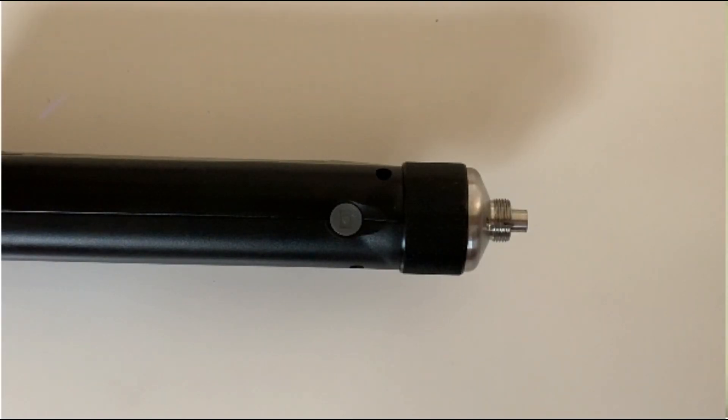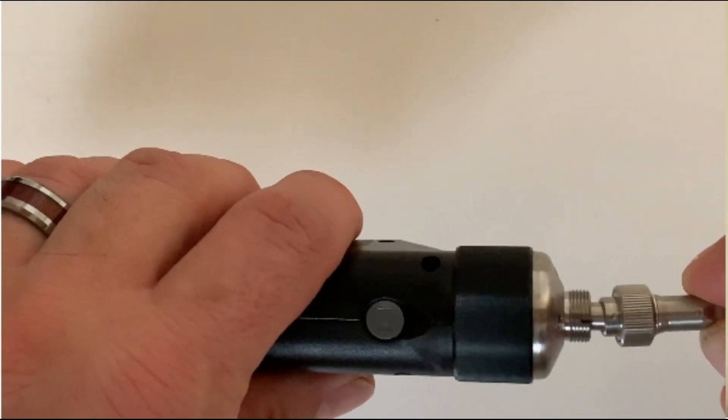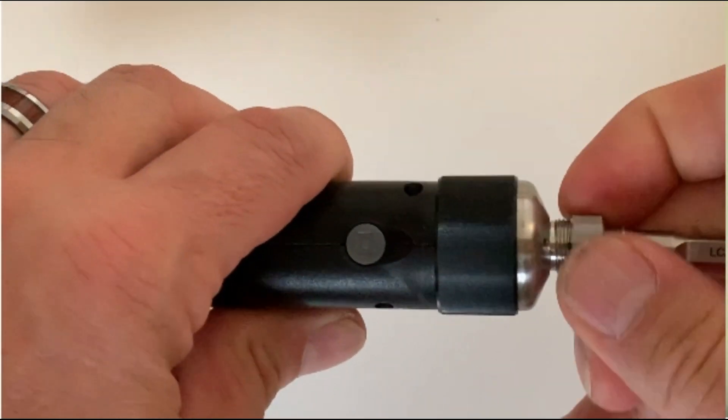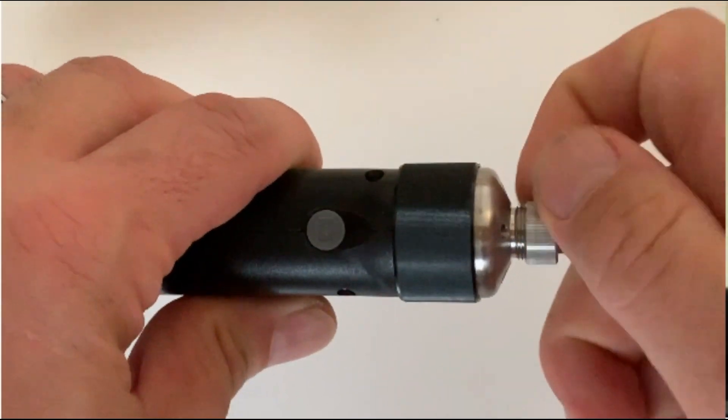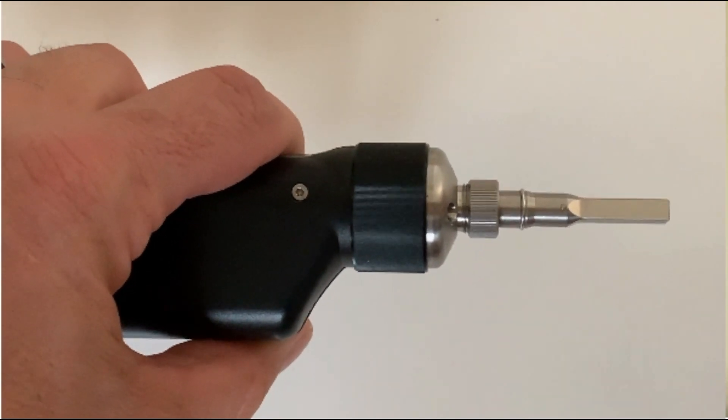If you look at the tip as well as on the scope, they're keyed. What you want to do is align the two together. I'm taking the key on the tip, aligning it in, and screwing it in. It's important that you make sure you get the tip aligned with the keying system because that'll help make it easy to take the tip off later.